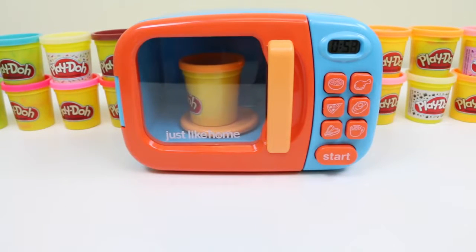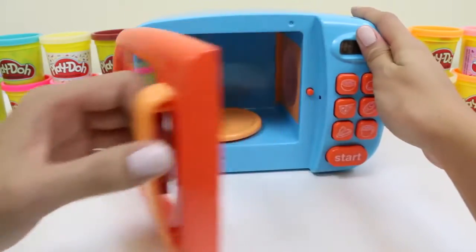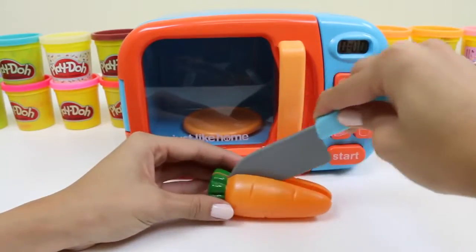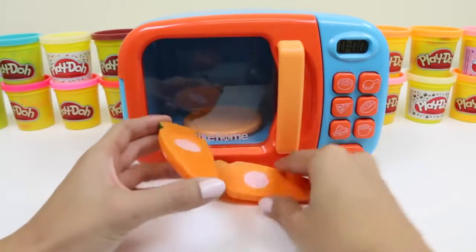Time for some orange play-doh. Oh, a carrot! Carrots are a great source of vitamin A, and vitamin A is what helps your eyesight. Bugs Bunny must have had great vision!